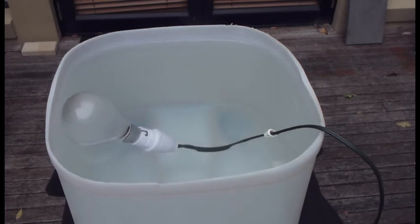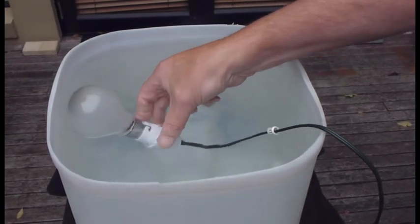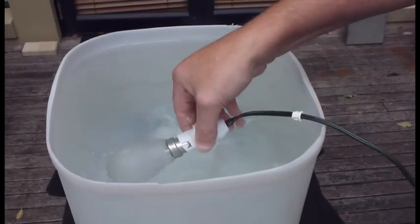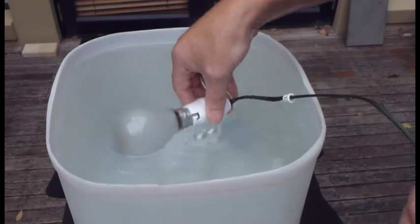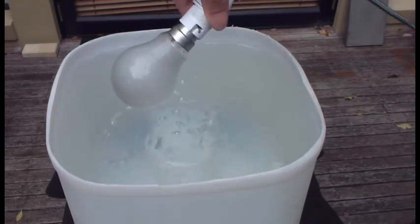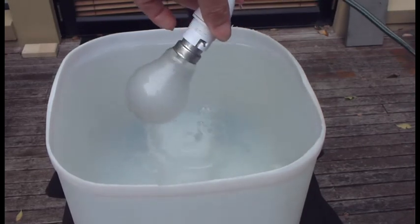Here we just turn the light globe off. Here we are showing you how much water we have actually subjected the light globe and its electrical socket to. You can see that there is lots of water and there is no way that all the connections have not been hit with water.